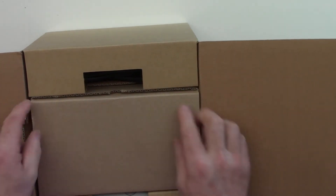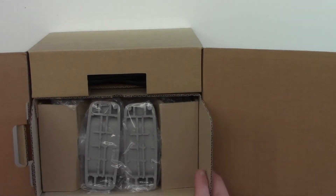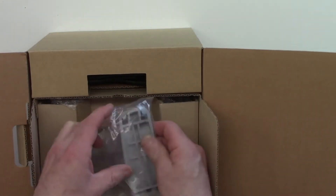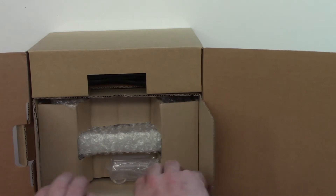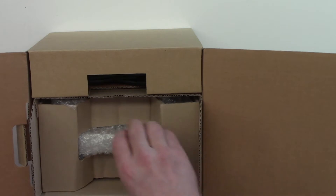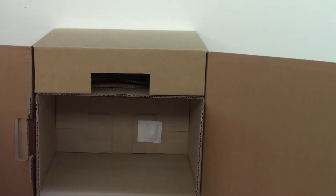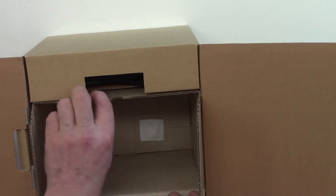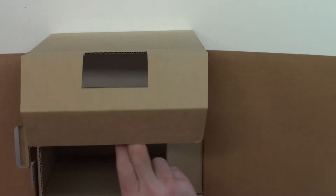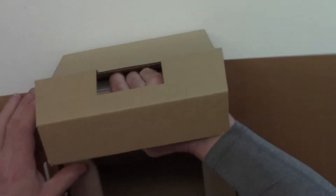So it looks like this is the actual motor here that we need to take out — oh, instructions, always. Let's see what else is in here. Nicely packaged; I always like to see things nicely packaged and safe. And here comes the unit itself, so I'm just going to leave all the pieces to one side first of all and make sure everything is out, including the all-important power cables.